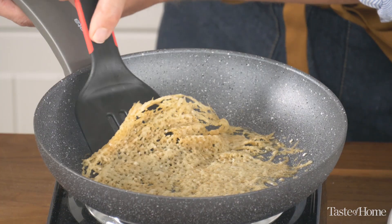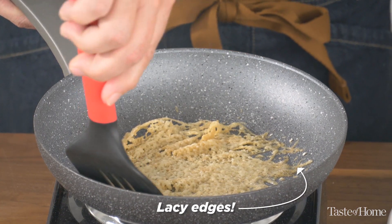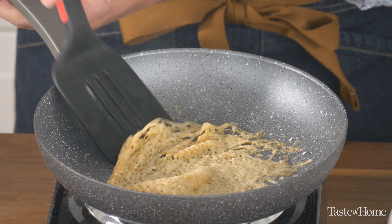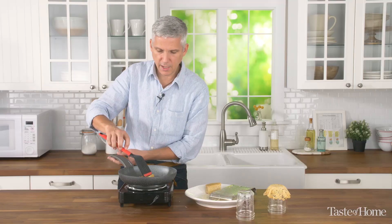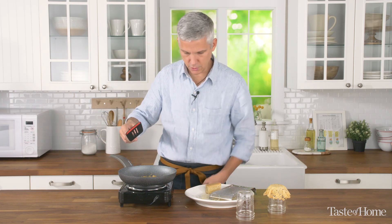After about two minutes you're going to see that the cheese starts to darken. If you'd like a light toasting, go ahead and flip it now, or you can let it go for a couple more seconds. We're going to loosen it up, gently flip it, and cook it for just 10 seconds or so.